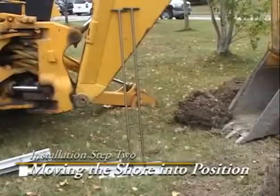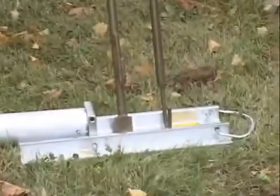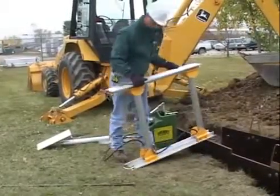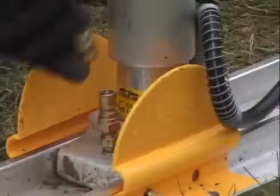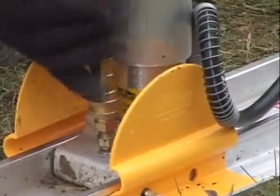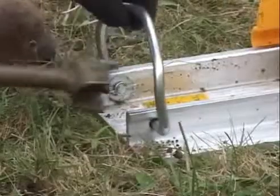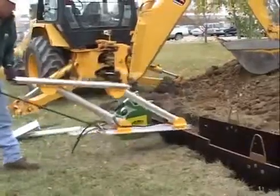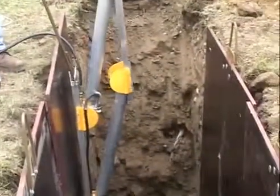Two different tools will help you position the shore: the release tool and the removal hook. Lay the shore down with the fitting side of the cylinder next to the ground. The hose fitting will slide over the quick coupler fitting on the cylinder. Place the release tool under the handle and fold the shore down.